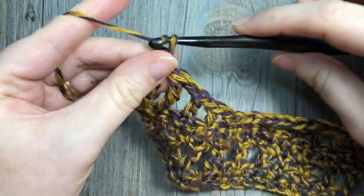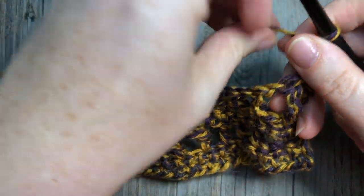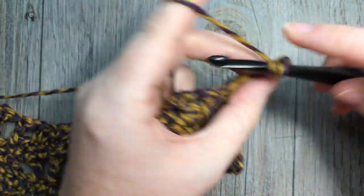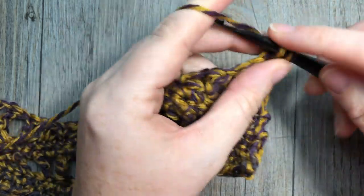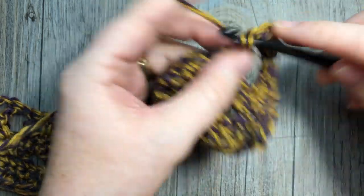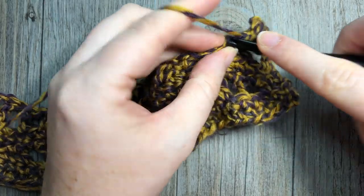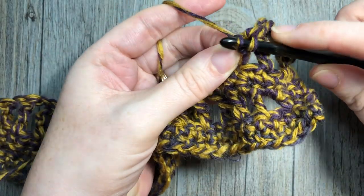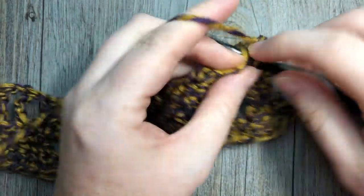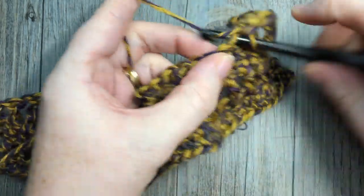At the end of row six you're going to chain one and turn your work. For rows seven and eight, single crochet into each stitch and chain space all the way across. For row seven, chain one, single crochet in each chain one space and single crochet. For row eight, simply single crochet into each stitch all the way across. At the end of each row you will chain one and turn your work.